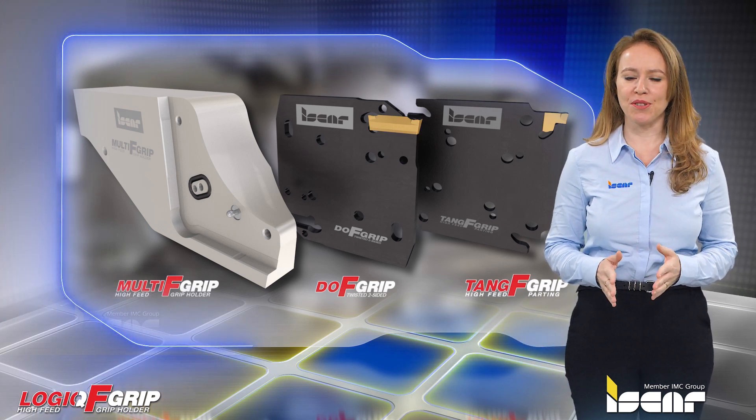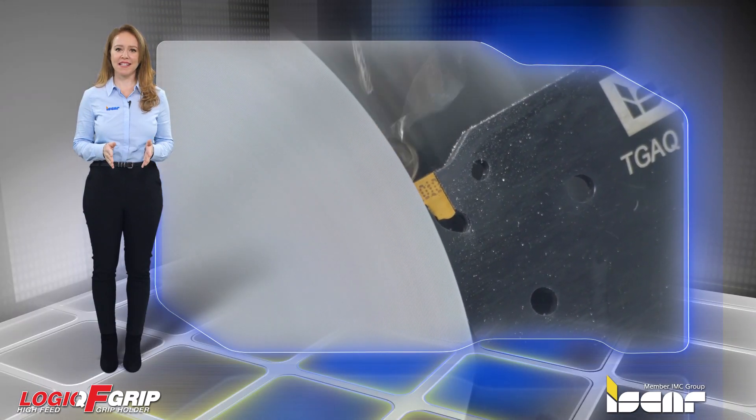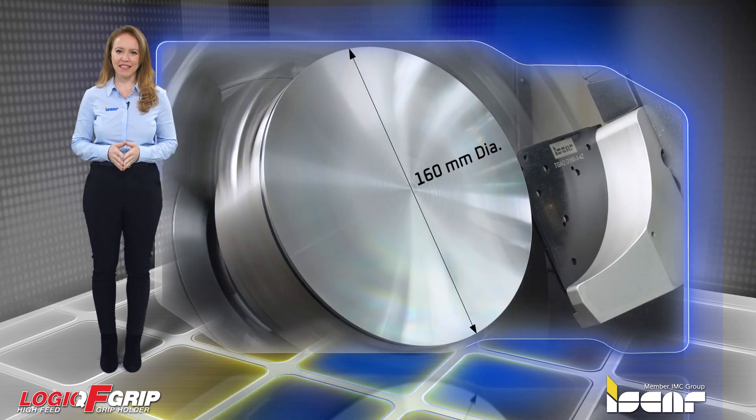square type adapter with two and four insert pockets. Iskar's parting systems are world-renowned for their advanced geometries and high performance cutting abilities.